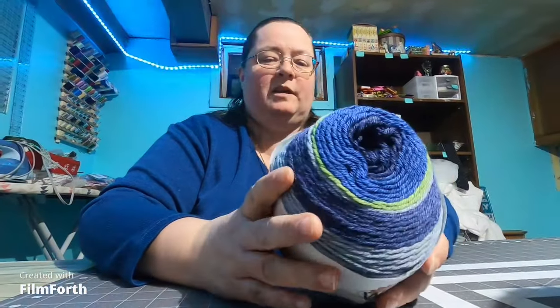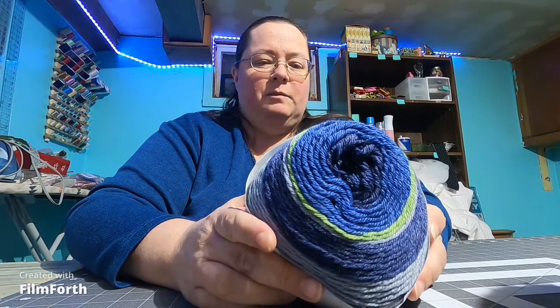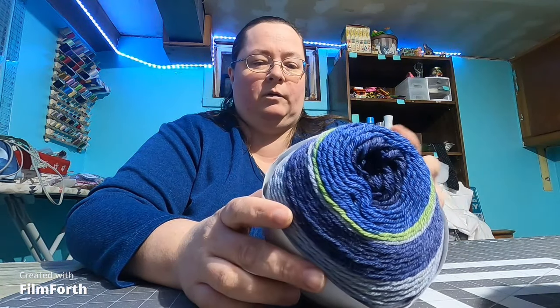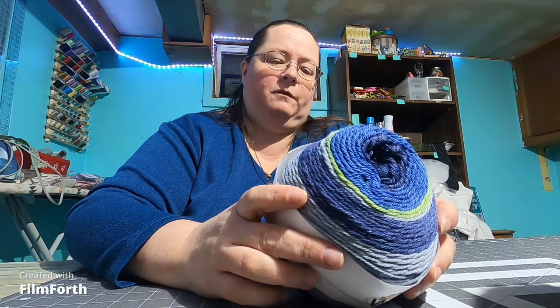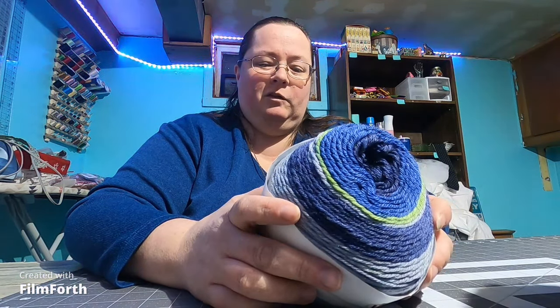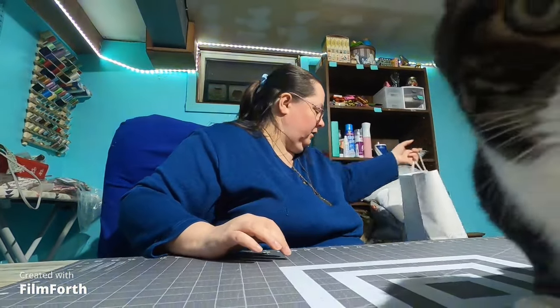I only got one of these because it's a pretty good size, and I usually try to do smaller projects anyway. It's 60% superwash merino wool, 20% nylon, and 20% acrylic — 546 yards. I do like to find the machine washable ones; it's just easier care later on.